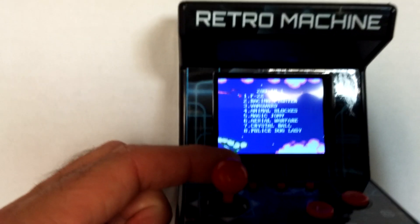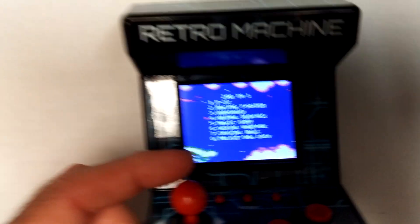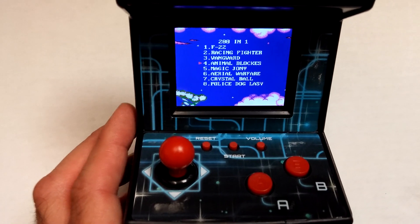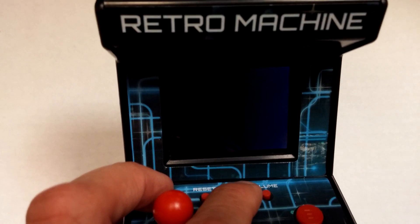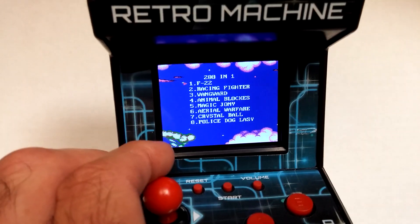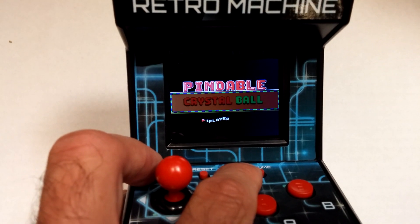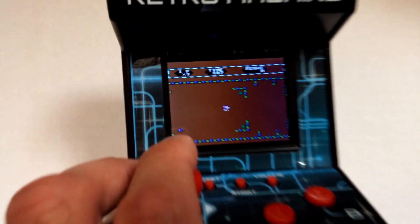You can see a little game menu here, which we can select via the joystick, and it does respond pretty well. There is a volume on/off on here. The controls are: save, reset, volume, start, A, and B. If you pick a game — there you go. Let's do a reset. Let's see what we have here — Crystal Ball, there we go — and hit the start button. Let's see where we go.